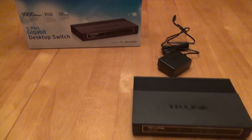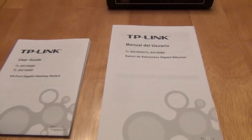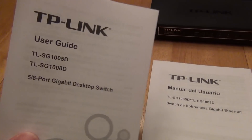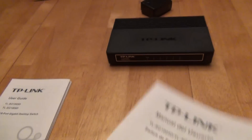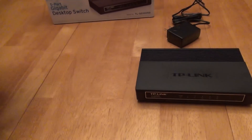What you get out of the box is what you see here. You get the switch itself, an AC adapter, and two manuals — an English manual and a Spanish manual. Honestly you don't need either manual; it's just a simple listing of features.